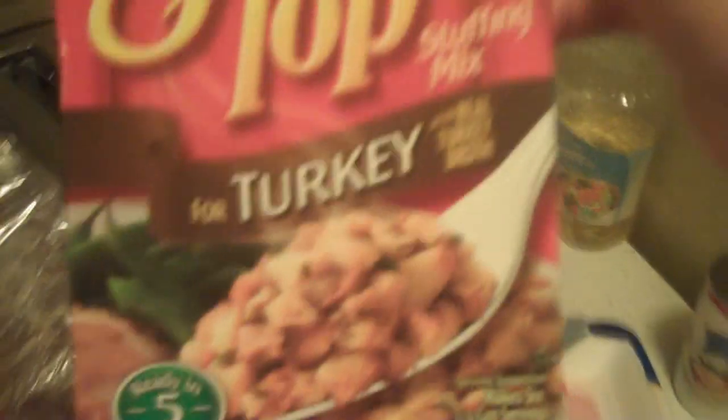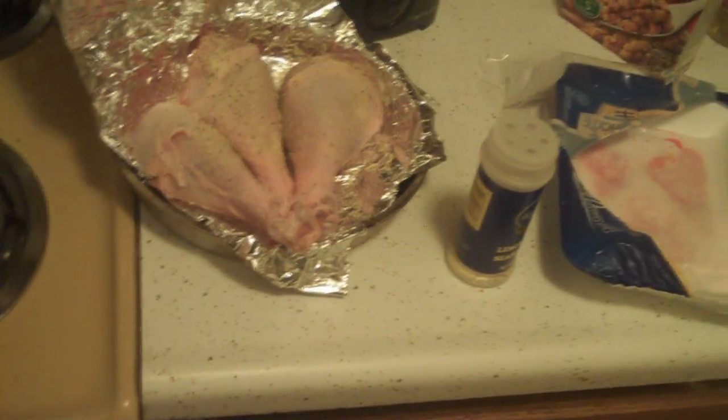Just sprinkle some of that on there. I could probably put some butter on, but I don't know. I've got this Stove Top turkey stuffing, I'm going to make some of that and some turkey gravy. I don't even know what else you're supposed to do with it. I'll just put some lemon and pepper on, and salt, I guess.